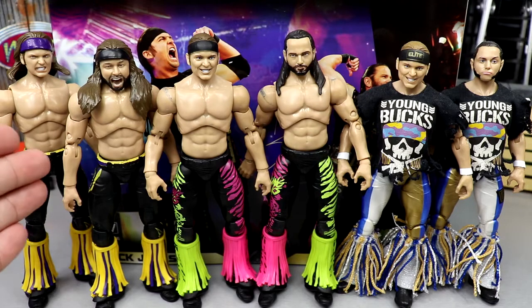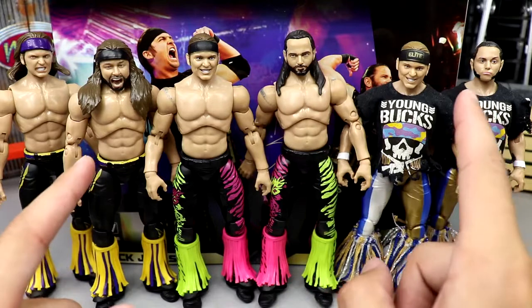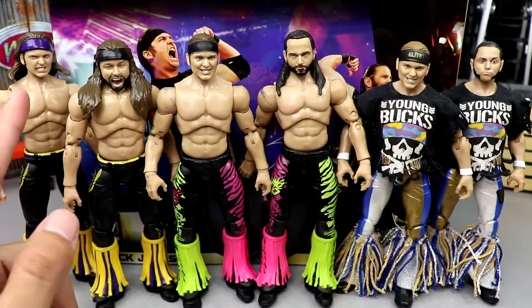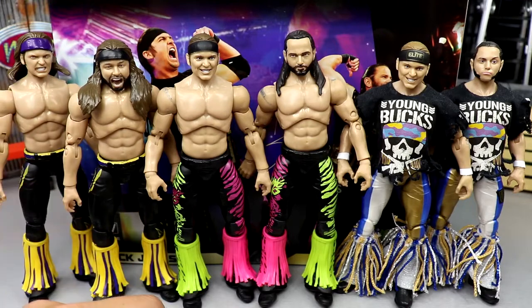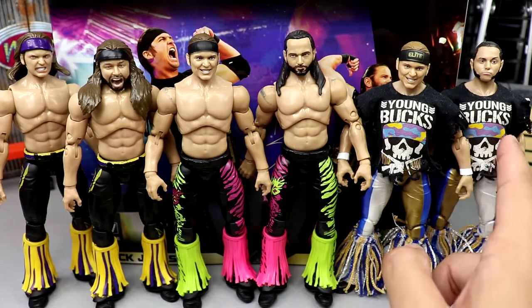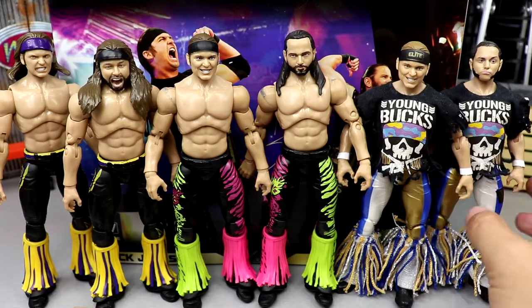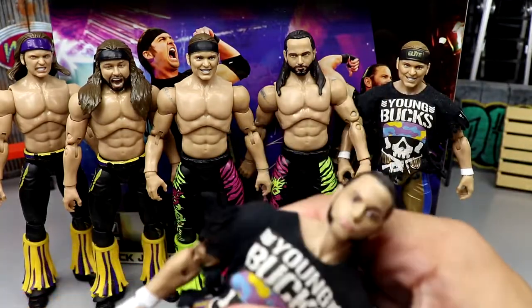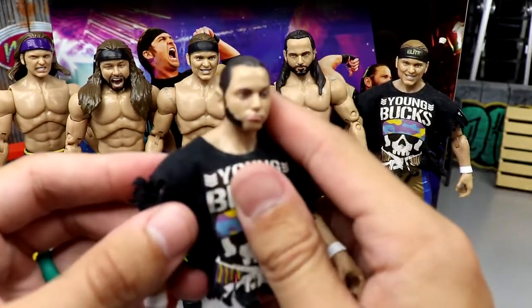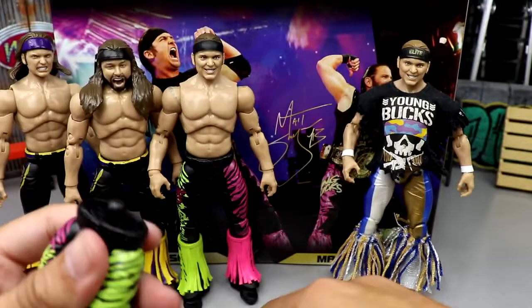For figure comparisons: here's Series 7 Unrivaled on the left, the two-pack in the middle, and Series 3 Unrivaled on the right. You can see three different heads for Matt and two different heads for Nick. The no-neck on that Series 3 Matt looks terrible. This shirt can actually go on any of the figures. The Series 1B has fringe on there which I like — and white wrist tape that I bet looks a lot better. This is the best Matt head sculpt — look at that, so much better.